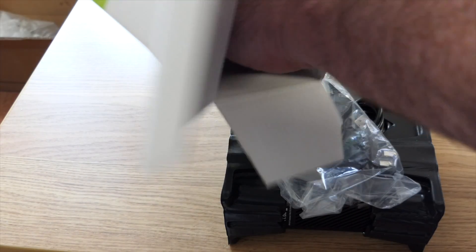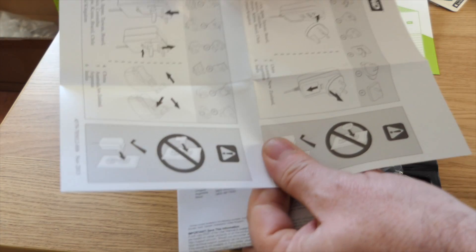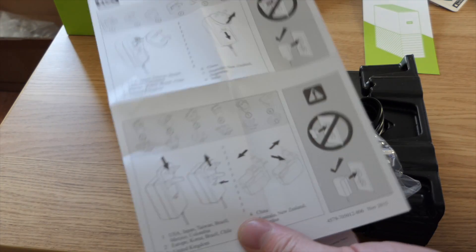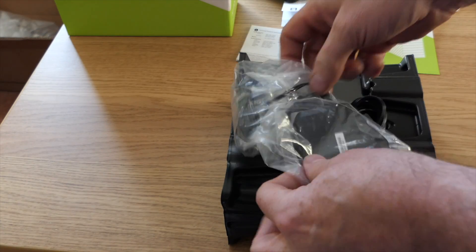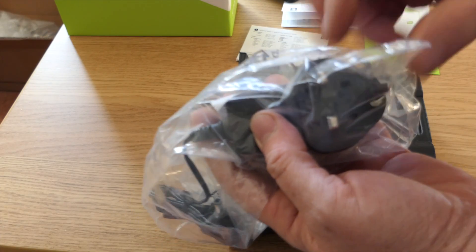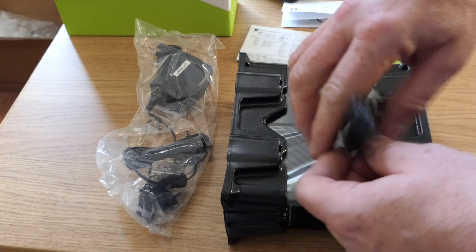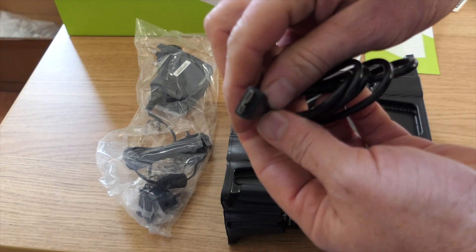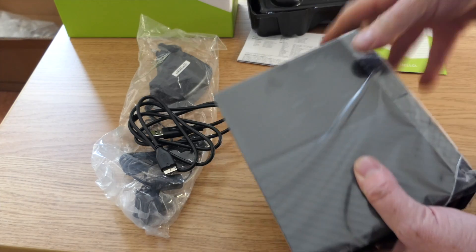Let's slide that out. What have we got? A small leaflet on how to assemble the power adapter plug, and a warranty. It's one of these adapters — look, it's actually pre-built, so no need to follow the instructions, it's all done. And we have the USB lead with a rather strange connector on the end for the drive side.